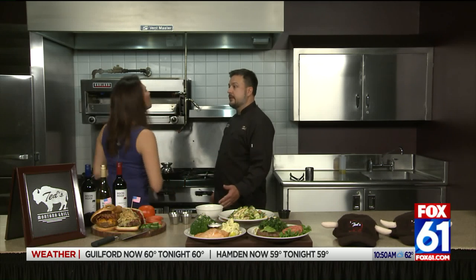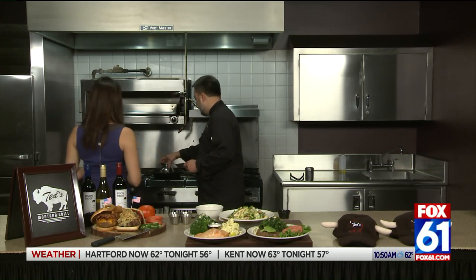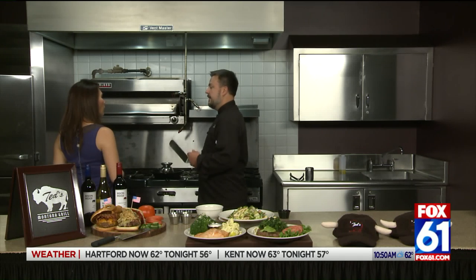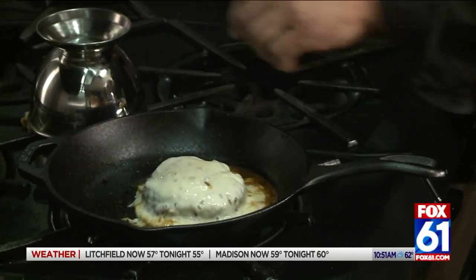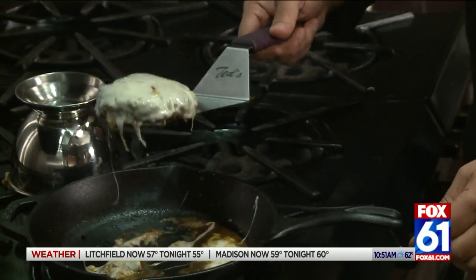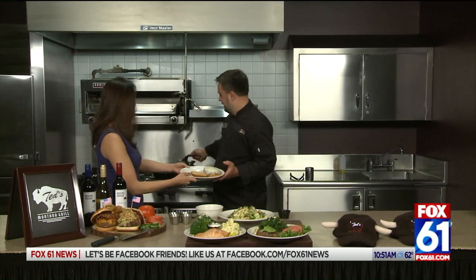We grind our burgers twice a day, and that's the key to a great burger — the freshness. After we grind them twice a day, we loose pack them before we put them on the grill, and that keeps them from getting overworked so it doesn't get tough. Here's one that I've already seared. The cheese is already melted on there.